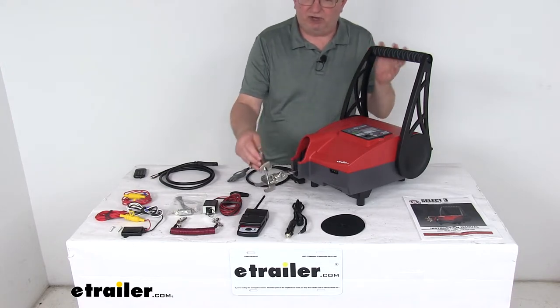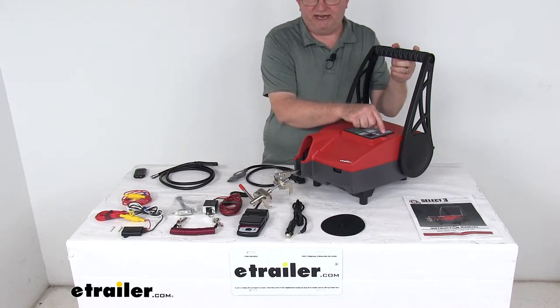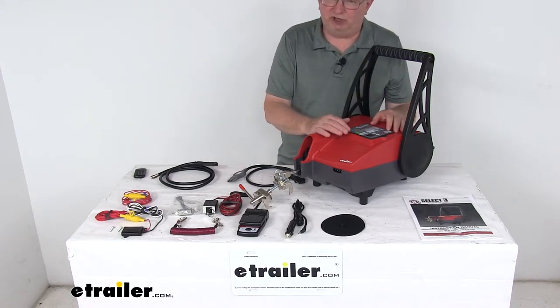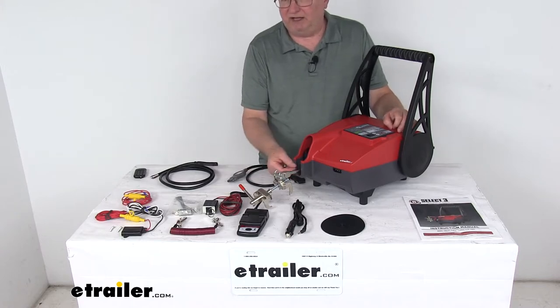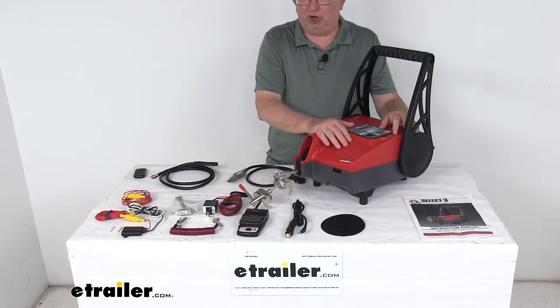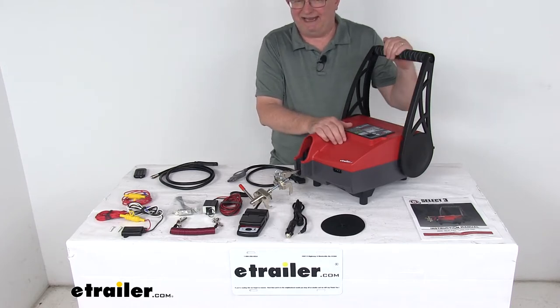It features a one-touch auto start sequence. There's a red button up top labeled auto start — push that and it'll prepare your braking system with just the push of a button. With the vehicle's engine off, push that auto start button, and it will extend the arm about five times. This removes any excess vacuum pressure from your car's brakes, and then it checks the braking system for any errors.